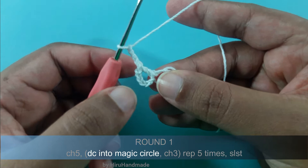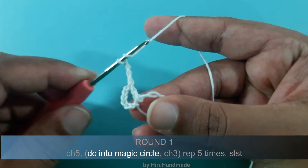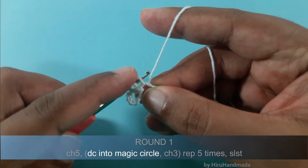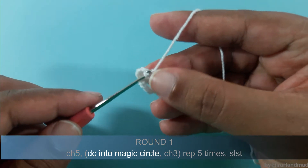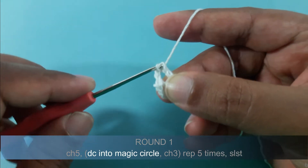After that we need to make another double crochet into the magic circle: so yarn over, insert the hook into the magic circle, yarn over and pull through the magic circle. Now you have 3 loops on the hook. Yarn over and pull through 2. Now you have 2 loops on the hook. Yarn over and pull through 2.